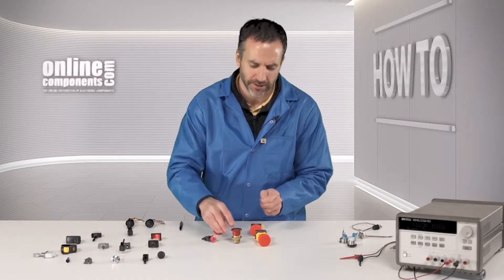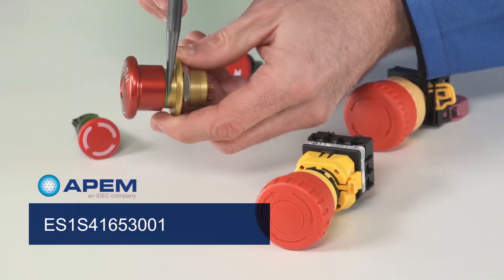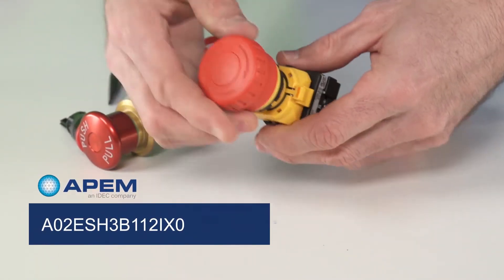Here we have a couple of examples of e-stop switches. This one here is a push-pull, and you can see the green indicator ring on the bottom. And this e-stop switch here is a push and then you twist-release.